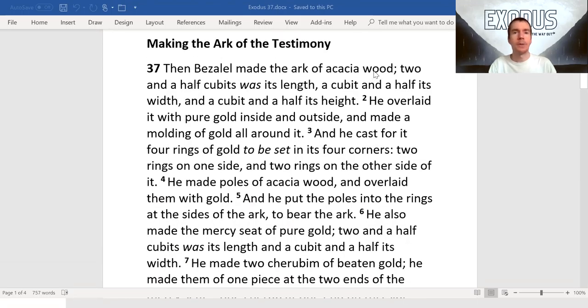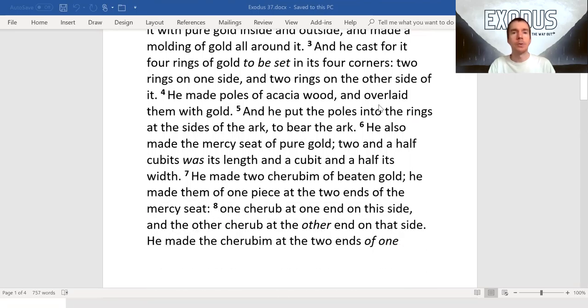He overlaid it with pure gold inside and outside, and made a molding of gold all around it, and he cast for it four rings of gold to be set in its four corners, two rings on one side, and two rings on the other side of it. He made poles of acacia wood and overlaid them with gold, and he put the poles into the rings at the sides of the ark to bear the ark.